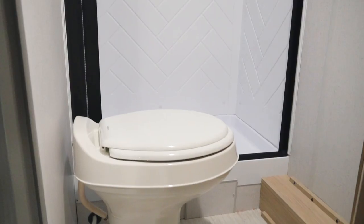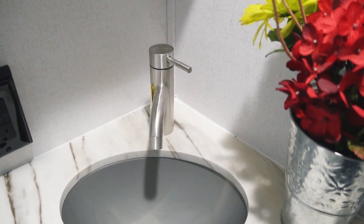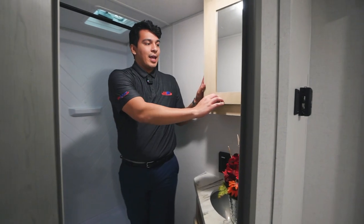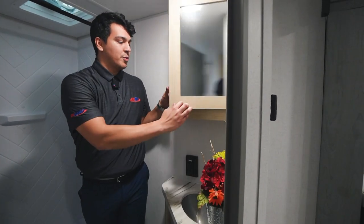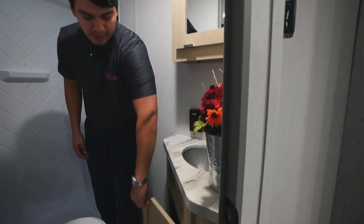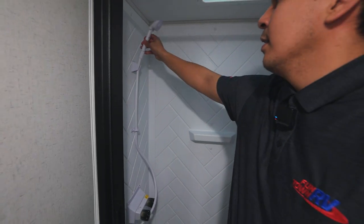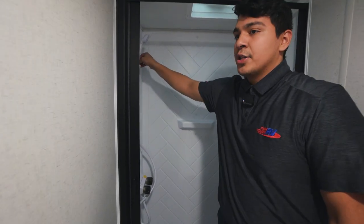In the restroom here, we have our Dometic foot flush toilet. We're going to have our sink with stainless steel fixtures, a medicine cabinet style mirror with storage behind it, and storage down below the sink. We also have a removable shower head and an electric fan inside the shower.